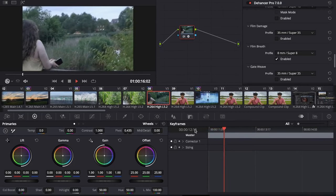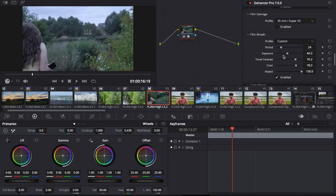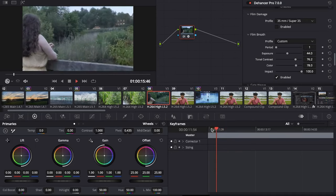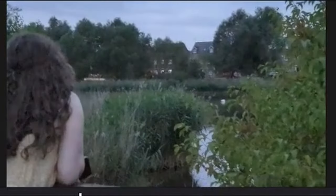As film moves, you often get accidental changes in exposure, contrast, and colour through instabilities in the camera shutter, emulsion coating, and development process. This effect perfectly replicates that look and is completely customisable.